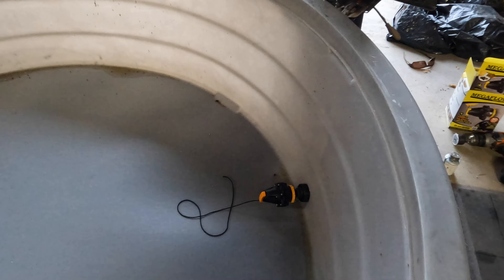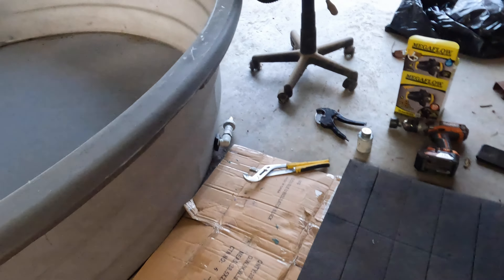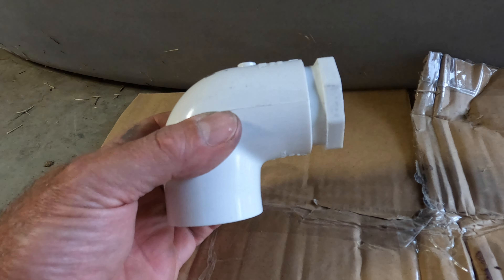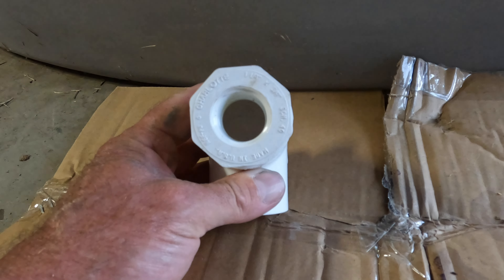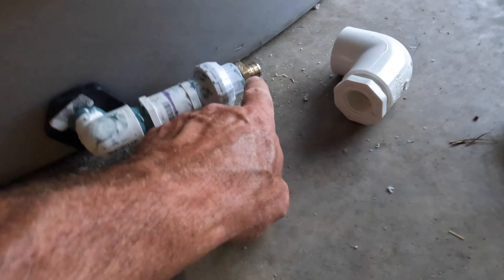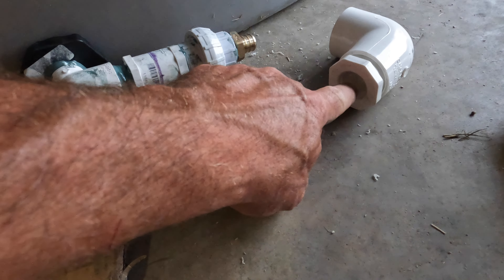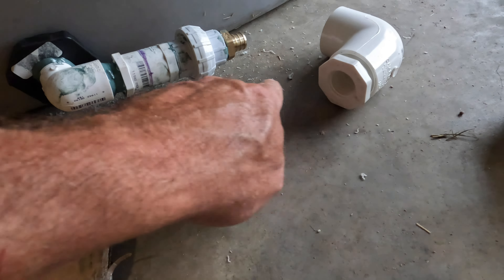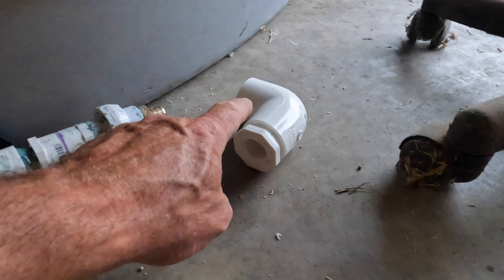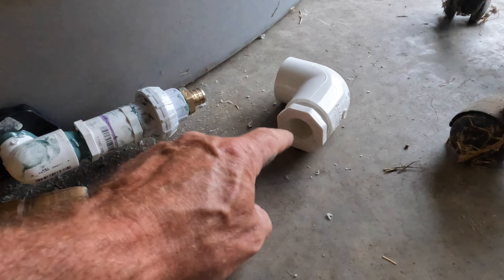There's one more step the way our line is set up. Our line is set up for either an inch and a quarter riser or a two inch. So what we have is an inch and a quarter L with an inch and a quarter to three-quarter bushing threaded. That'll allow us to screw another one of these into that, and our PEX line will be in between those two — that'll be how we hook it in. If it's a two inch, we have the same setup with the two inch L with a two inch to three-quarter bushing threaded.